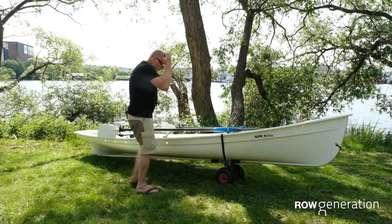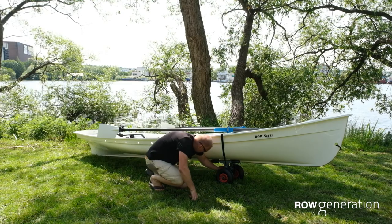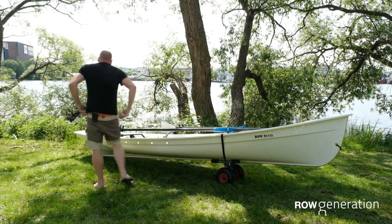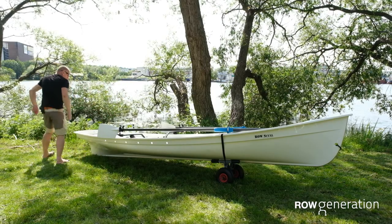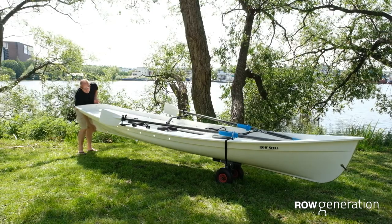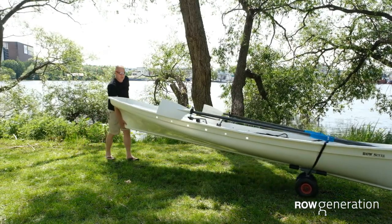Next, move around to the back of the boat. First you remove your pin — have it with you in the boat. And now we're ready to roll: lift on the back here, put your hand under the keel, and off we roll. As easy as that.